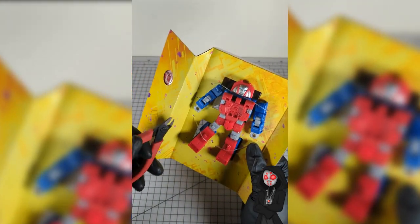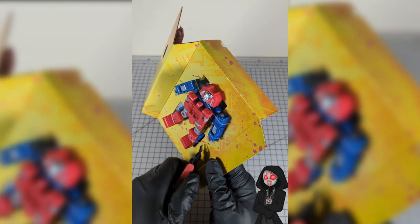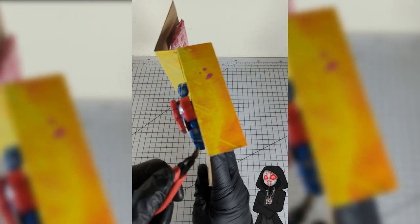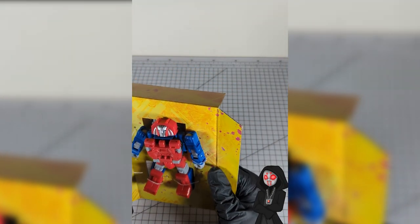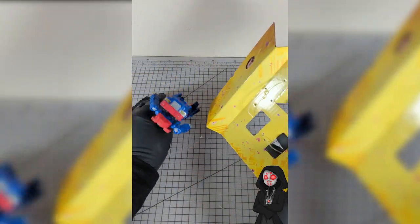Kind of saving the environment but not really. If you really cared about the environment you wouldn't be buying plastic toys in the first place, would you? So we're going to go ahead and snip them out here. It comes out pretty smooth. Just set them off to the side.